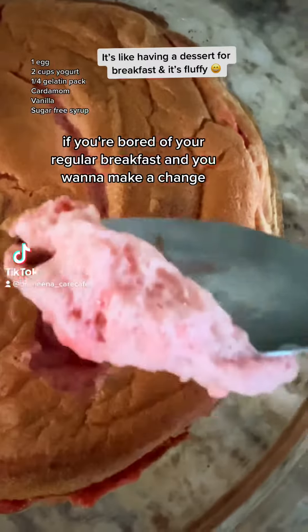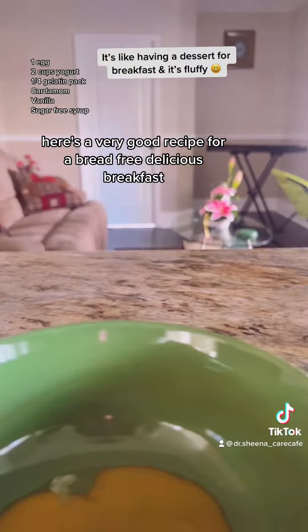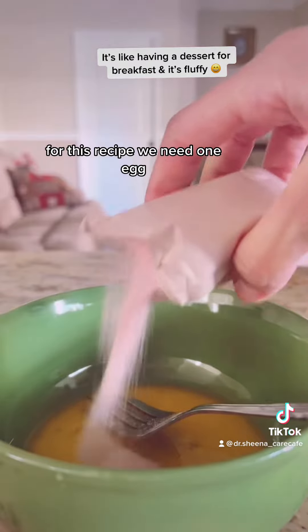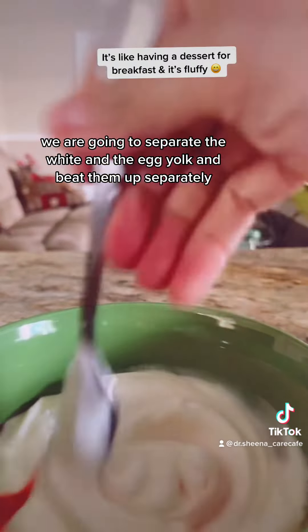If you're bored of your regular breakfast and you want to make a change, here's a very good recipe for a bread-free delicious breakfast. For this recipe we need one egg — we are going to separate the white and the egg yolk and beat them up separately.